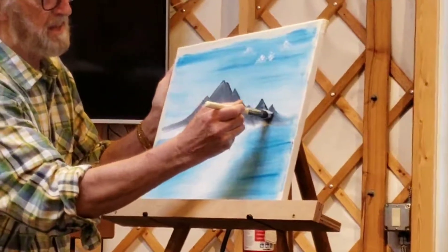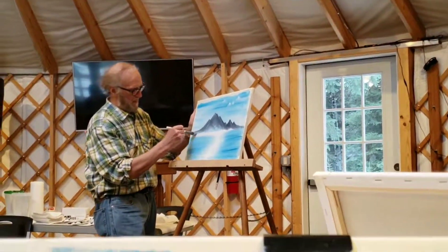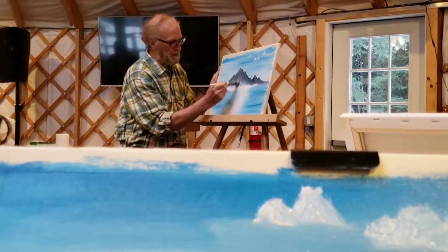Look at that — all the way over here. I'm going to pull this and feather it here a little.